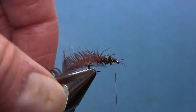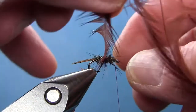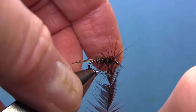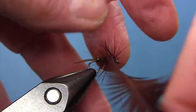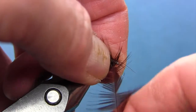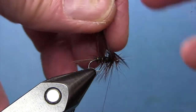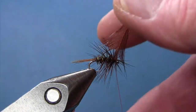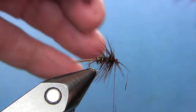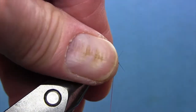Now for this hackle, I'm going to take and wrap it once — just pulling those barbules back toward the middle — then wrap forward until we get just behind the eye of the hook. We're going to wrap twice right there: once, and twice. Tie it off, come through there one more time just to make sure it's secure. Trim that right there, and we've got some feathers facing forward — we can take and just preen them back.